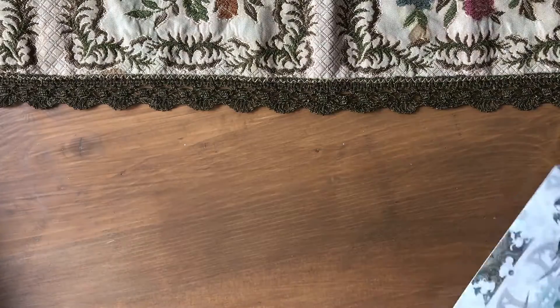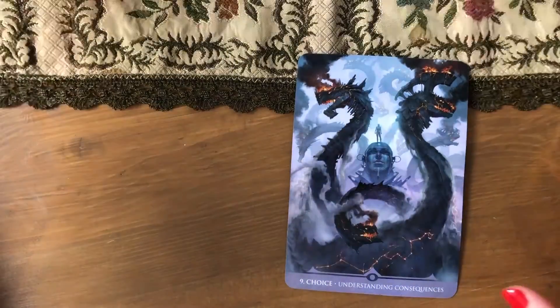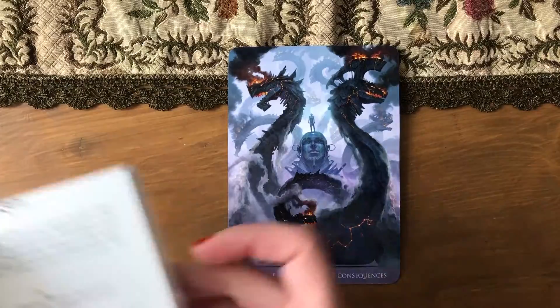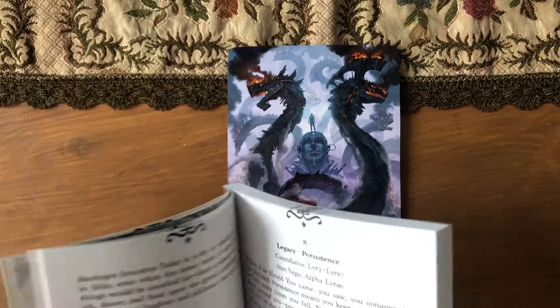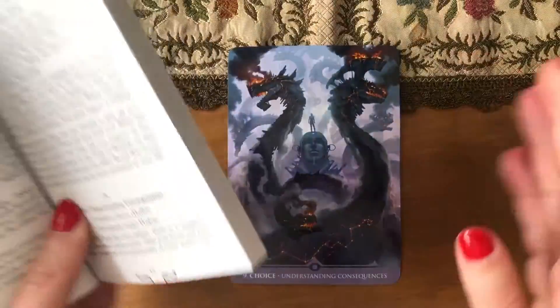Let's shuffle because why not. I think you can riffle-shuffle it easily if you're a shuffler. I am when I'm not on camera, because it's quite — whatever. Okay, so we have 'Choice — understanding consequences.' Let's see: the constellation is Hydra. Hey, Hydra — okay, we're already in the Marvel universe!